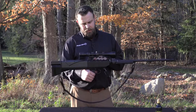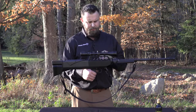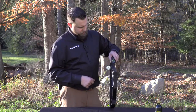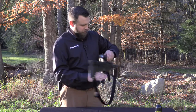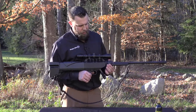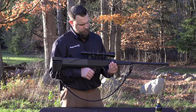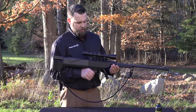This one is topped with a 3x9 scope for accuracy downrange. You'll also find a gauged CO2 pod which is regulated via the power control knob. Turning this knob counterclockwise allows you to pressure up; turning it clockwise allows you to pressure down.